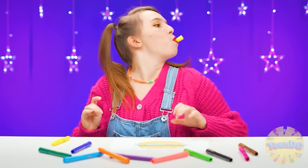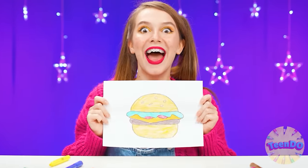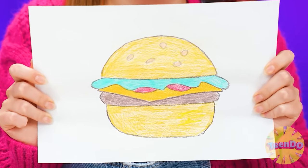What is she drawing there, I wonder? I want a burger! A burger? But it's not very healthy. A burger? Okay, the challenge is accepted.